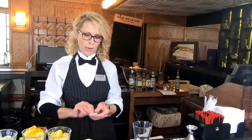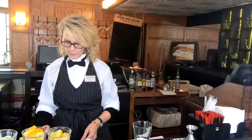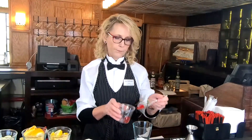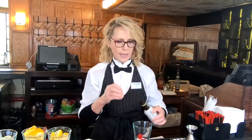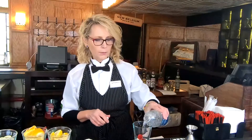The first thing you want to do is get your rocks glass. We're going to add one packet of sugar, which equals about one teaspoon. Then we're going to add one cherry, one dash of bitters, and a little bit of club soda.